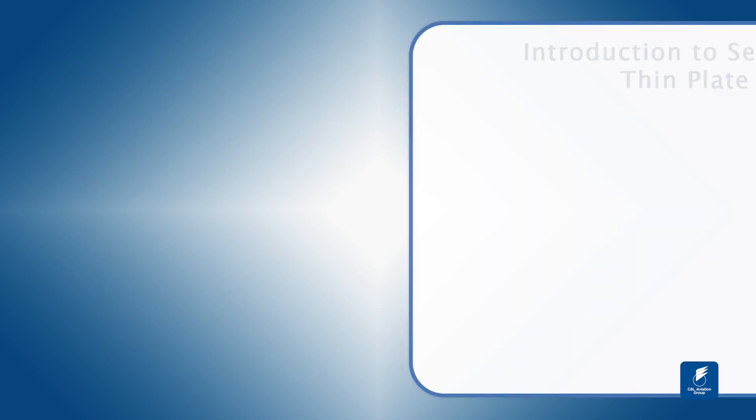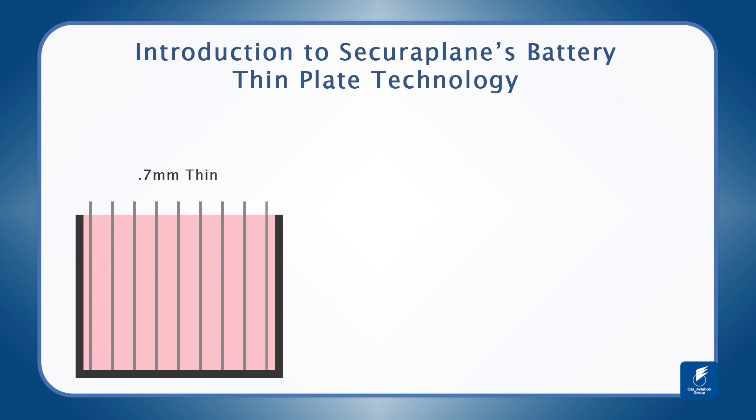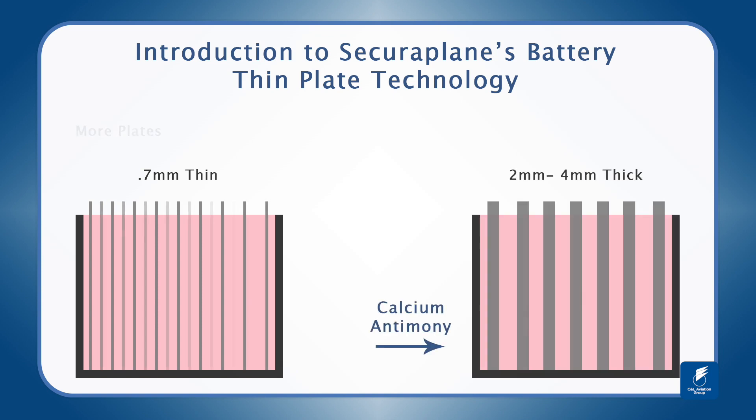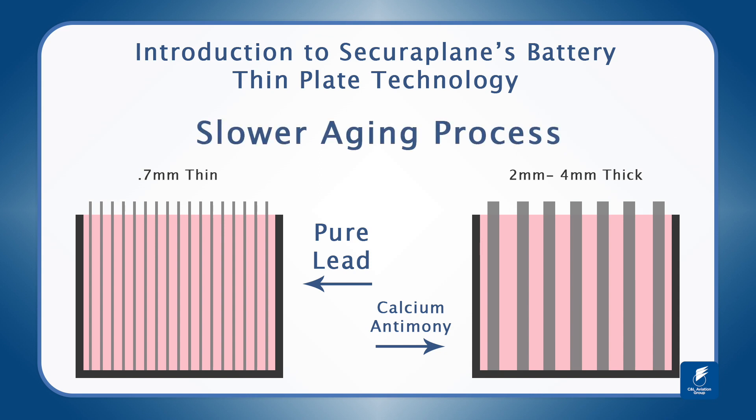Securaplane's battery introduces thin plate technology with thin 0.7 millimeter plates, leaving room for more plates. More plates within the battery result in higher power density and greater capacity and performance. The thin plates are pure lead, which makes for a slower aging process than plates of calcium and antimony batteries.